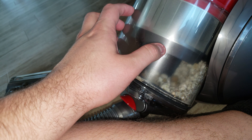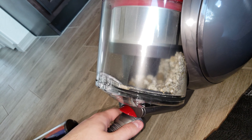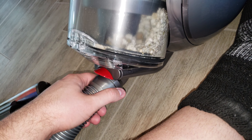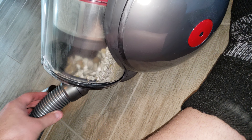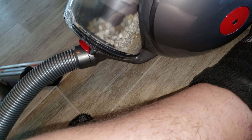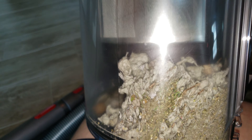Overall, this is a great vacuum and I like it. The only con is having a turbo head, but that's not a con if you know what you're getting into — if you bought this expecting it to clean carpet, that's on you.